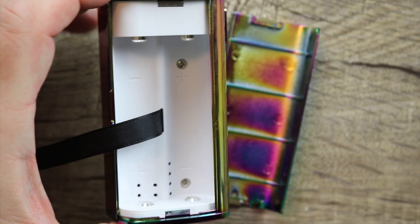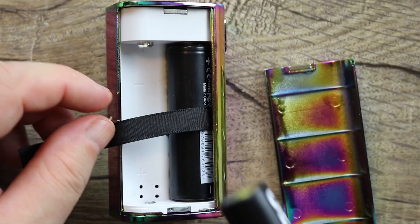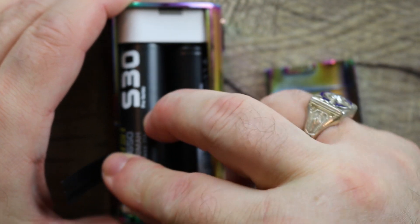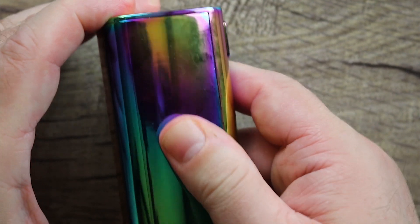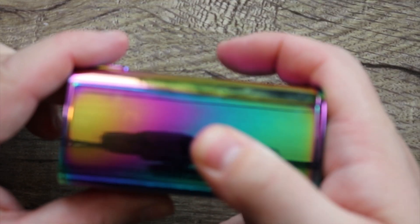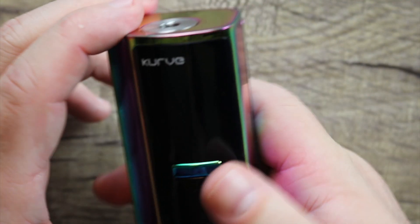Let's put some batteries in here. Put our cells in — positive side up over there. Fold that battery strap over, negative side up over there. Pop them in just like so. Take your battery door and just click it on. Nice, solid battery door — really good job on that, Arctic Dolphin.